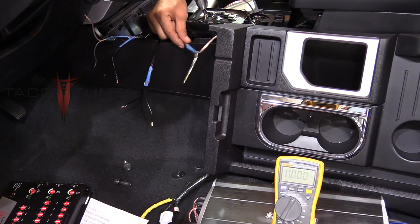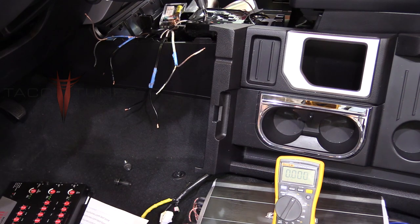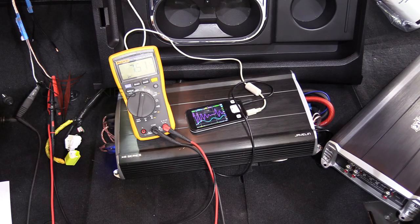Here you can see the speaker wires running directly to the amplifier—they're not hooked up. Be really careful: don't let them touch or the amp will go into a protection state. We're going to start with the front channel. The front left speaker is connected to the digital multimeter and we've got 7.5 volts.